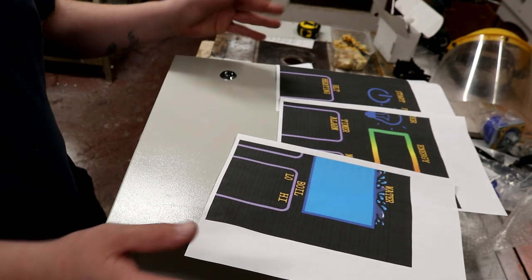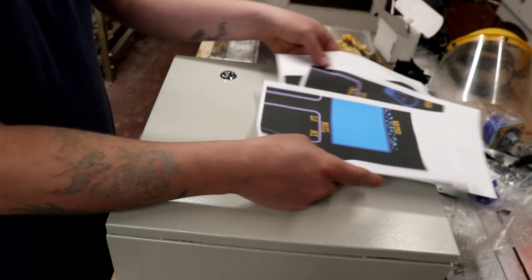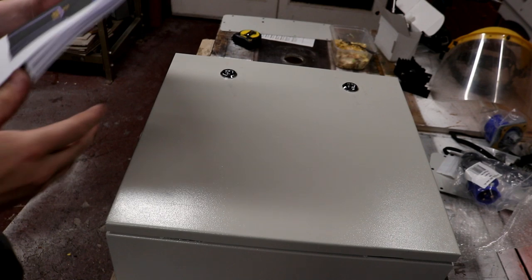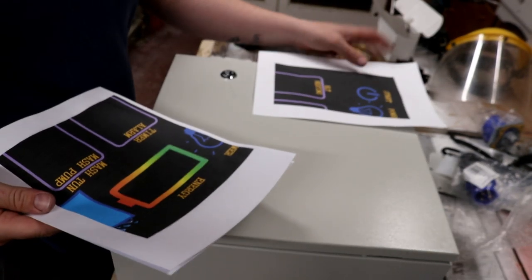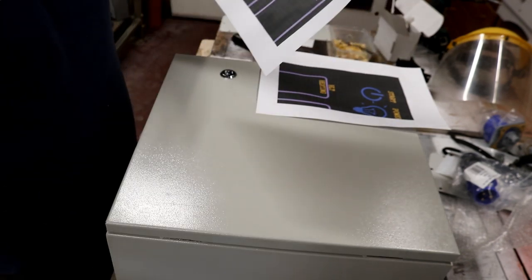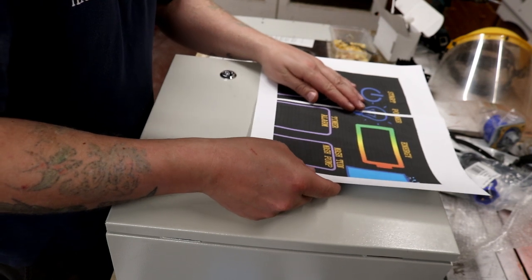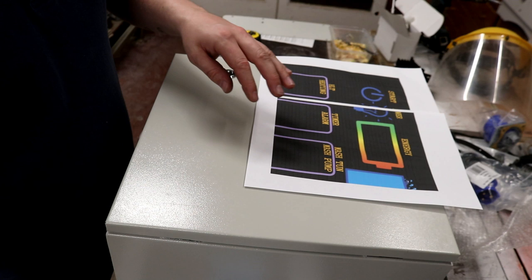So I guess we're going to have to go back upstairs and revisit this and try and get it printed out again. I told you it's one of them days! Bear with folks, I'll be back in a few minutes. So we're back and hopefully with a panel sticker that is actually going to fit on the panel.